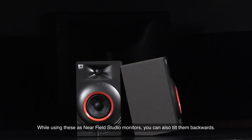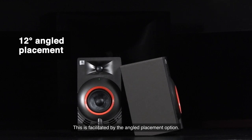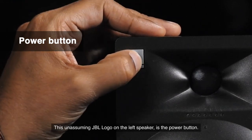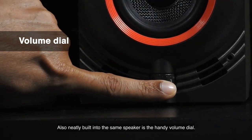While using these as near-field studio monitors, you can also tilt them backwards — this is facilitated by the angled placement option. Let me tell you a little secret: this unassuming JBL logo on the left speaker is the power button. Also neatly built into the same speaker is the handy volume dial.